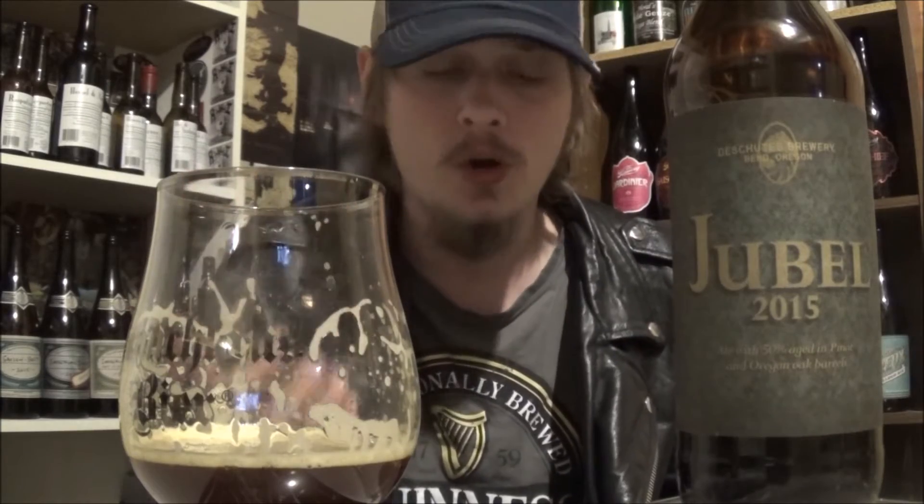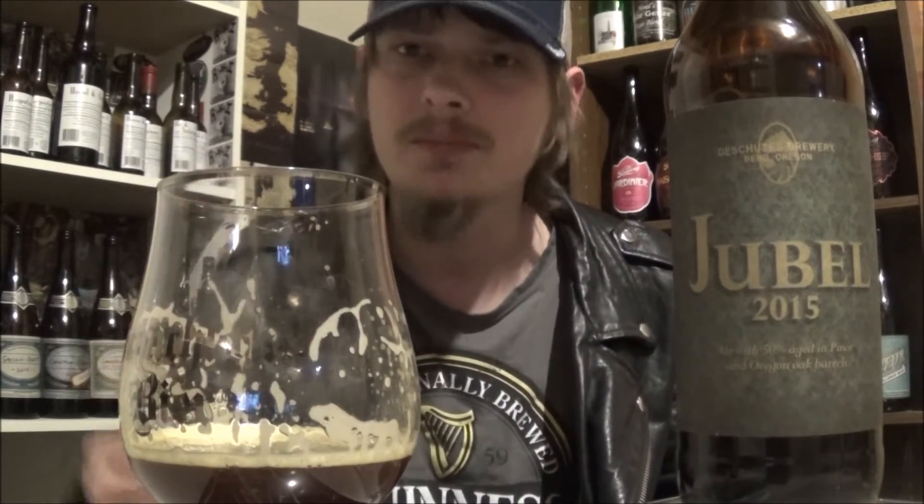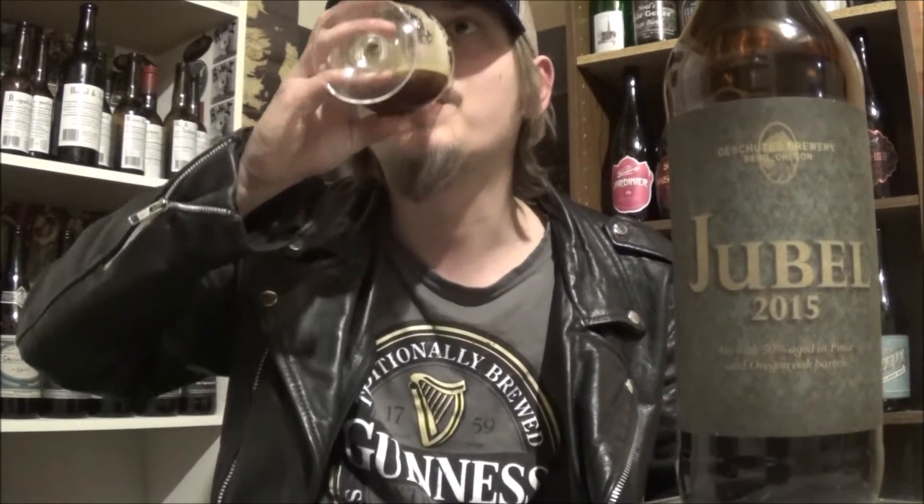Flavor-wise — really dry, tannic finish to this one. Really enjoy that. Just makes you want to go back for more and more. Mouth-watering, almost. I hardly ever get that in huge, huge dark beers — this salivating, mouth-watering thing going on. Caramel, toffee. Wine is definitely there. I'm getting a nice, deep, red, wine-ish kind of taste, but not as much as I was expecting. It supports the beer — it doesn't overwhelm it. And I really, really dig it when companies can pull that off.